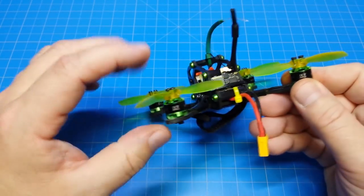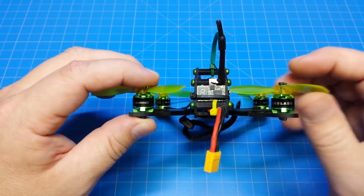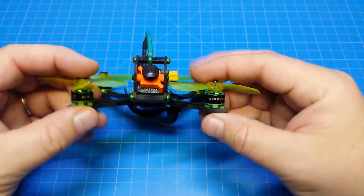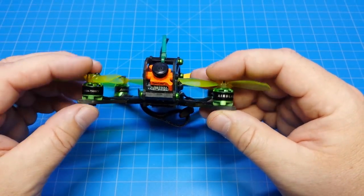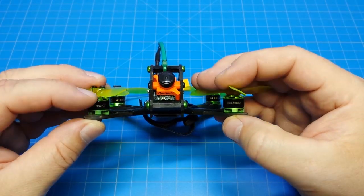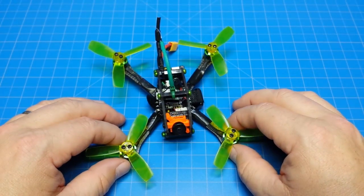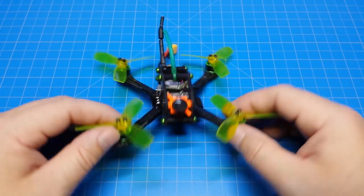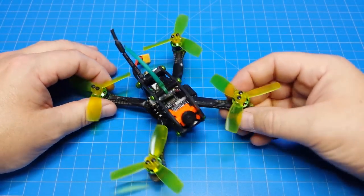This is ridiculous — they're 10,000kV on the back and 7,500kV on the front, and it flies fine. I'm embarrassed, but I think it's hilarious. It's so funny. Okay, let's go on.